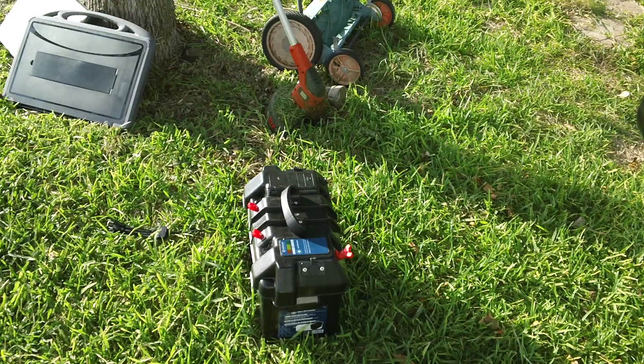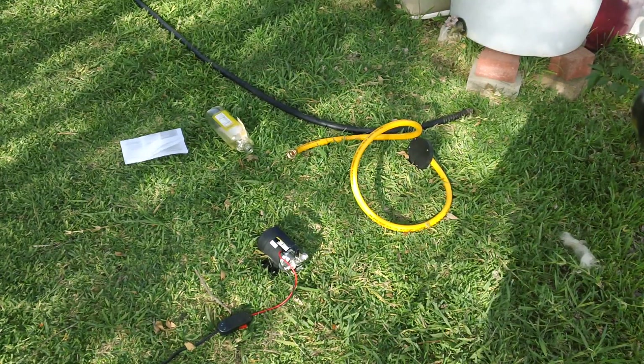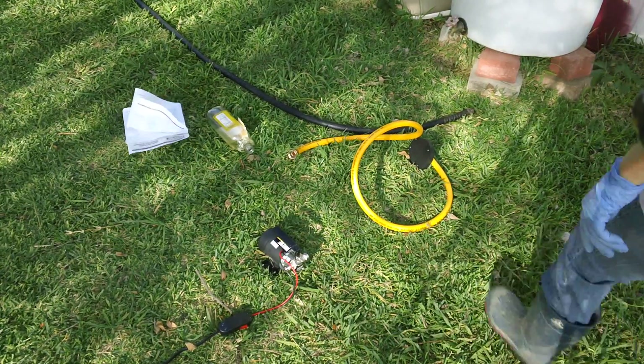And you can do this with any battery. So we're going to start out — it says to put some oil into the connections before you get started. I'm going to do that real quick, and then we'll see how it goes from there. We're going to put the vegetable oil in the inlet and the outlet.